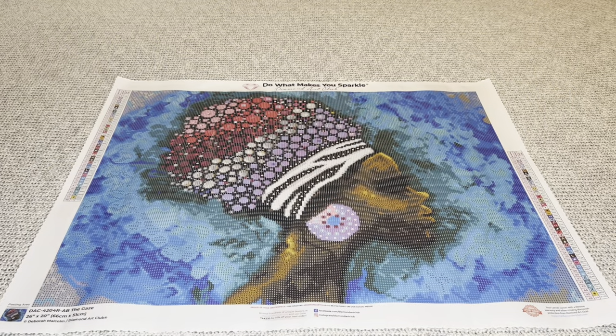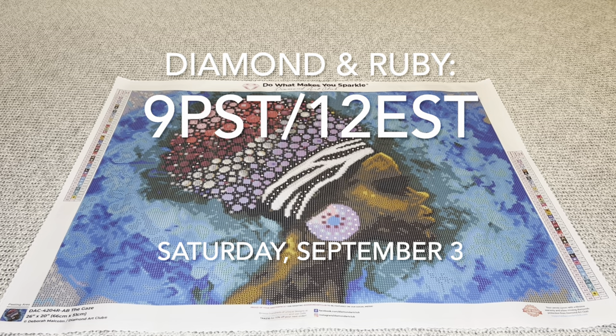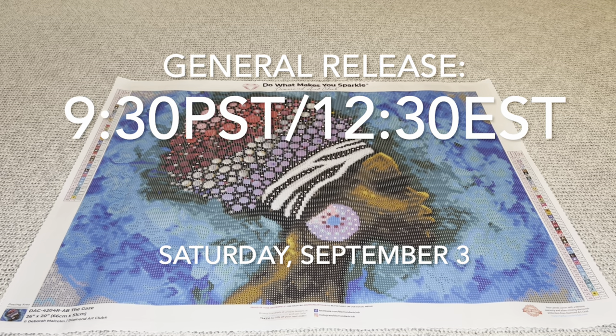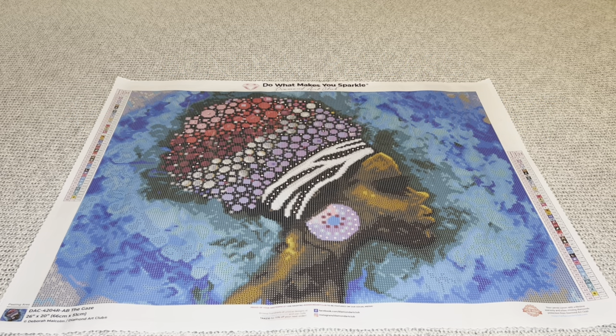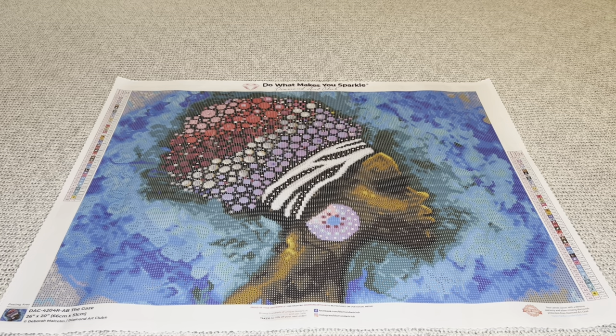Again, this amazing painting will be available tomorrow, Saturday September 3rd. Diamond Ruby members have a 30-minute early access window starting at 9 a.m. Pacific / 12 p.m. Eastern; general release opens at 9:30 a.m. Pacific / 12:30 p.m. Eastern. Thank you Diamond Art Club for sending over this beautiful painting, thank you Deborah for allowing your amazing artwork to be rendered as diamond art pieces, and thank you all so much for continuing to support me. Until next time, bye!